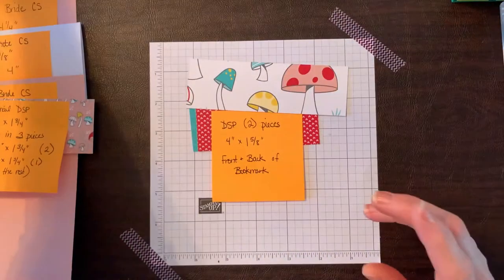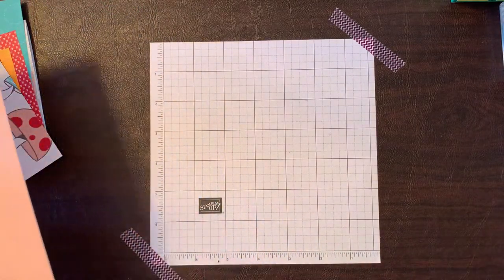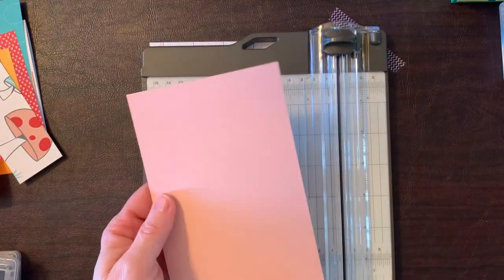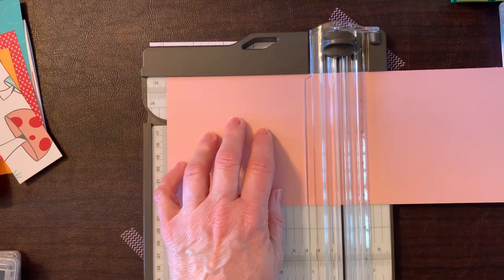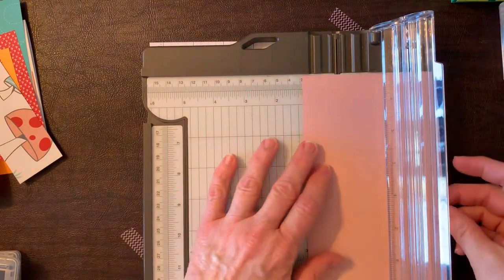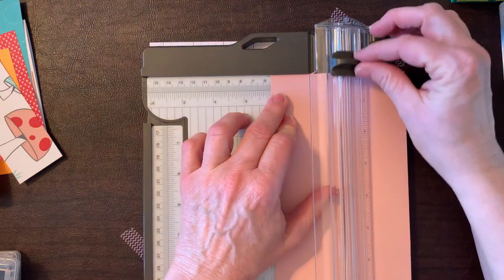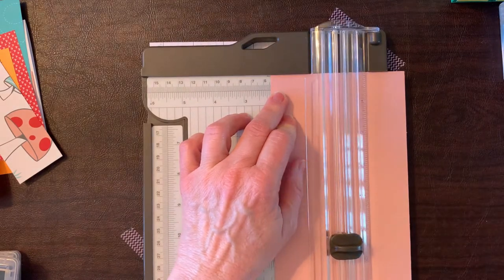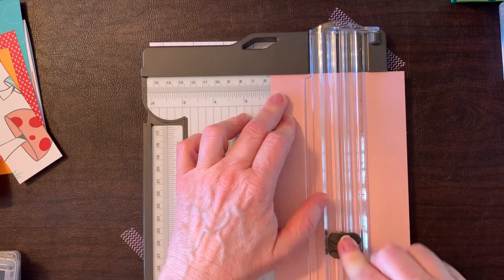Let's assemble the card. Bring in the paper trimmer. We're going to score the Blushing Bride piece at 5 and a half inches — line it up at 5 and a half and score it right down. Then we're going to turn the cardstock to 2 and one eighths. The great thing about the paper trimmer is we can go right over to 5 and a half, which should also be right where our score line lines up, and then cut from 5 and a half up.